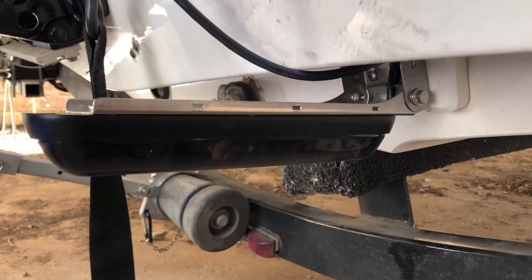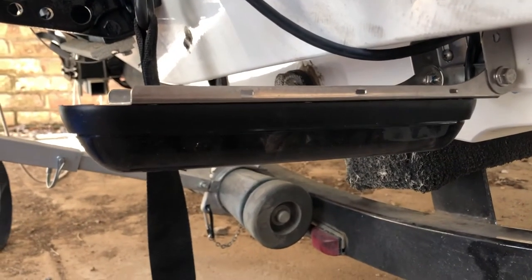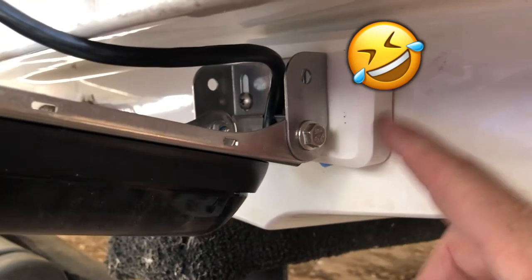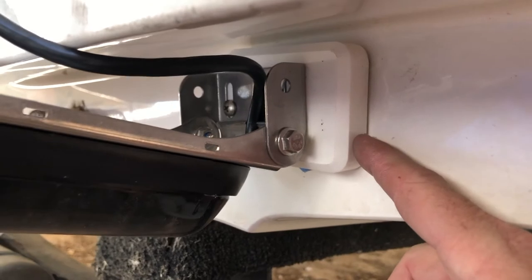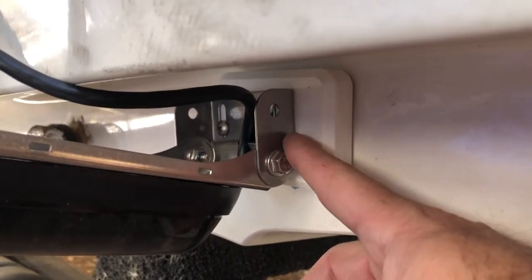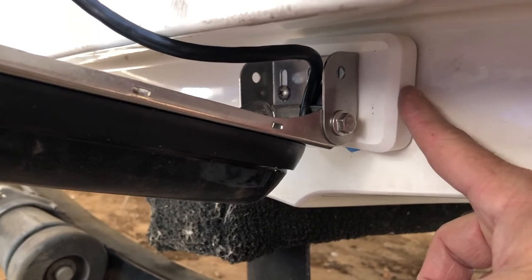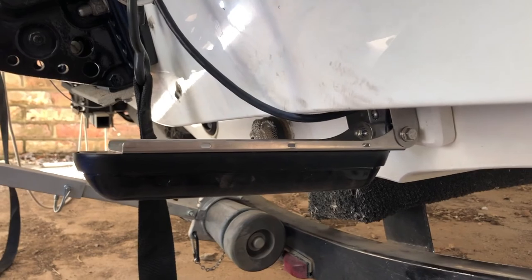Now you come down here and mount the transducer. This is the biggest transducer I've ever seen — it's a Lowrance three-in-one. I've got this bracket here; you can get these at Cabela's, Bass Pro, or any boat shop. It glues to your hull and then you can drill into it. That's how I mounted this. You just mount your frame per instructions, get your transducer level, and you're good to go.